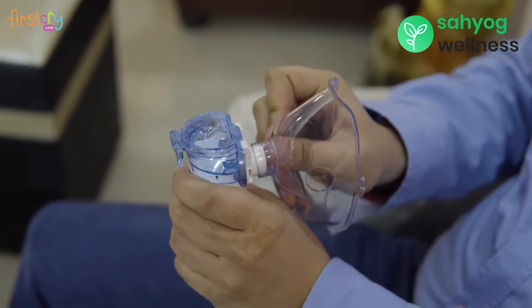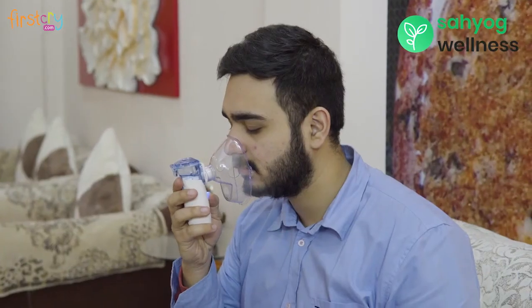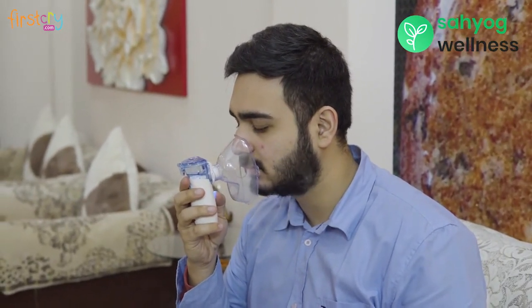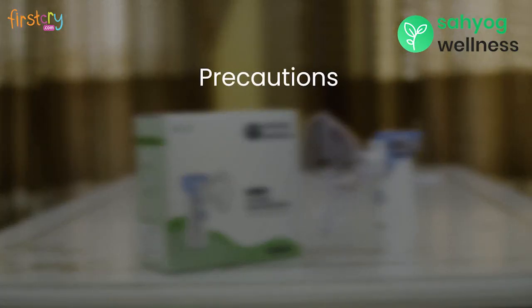Connect the mask or mouthpiece and push the start/stop button to start the nebulizer. Begin treatment according to your physician's instructions. Inhale and exhale naturally.